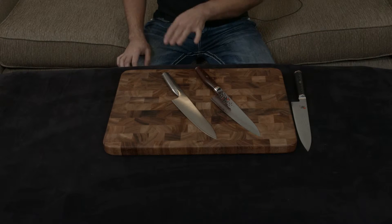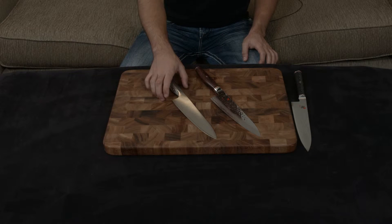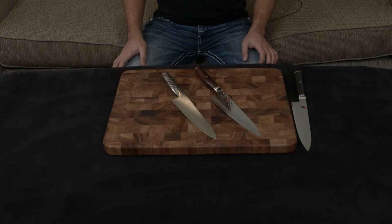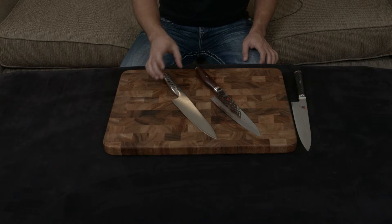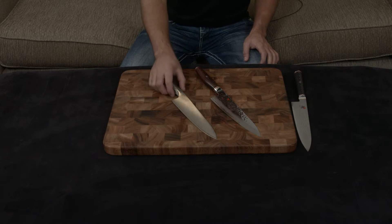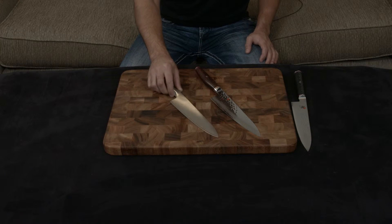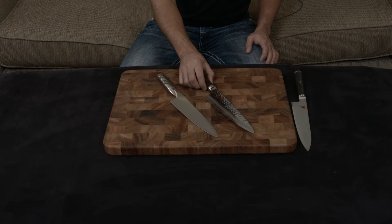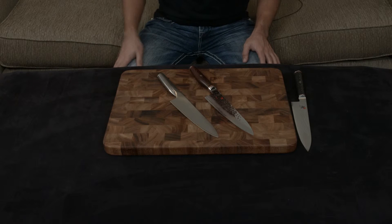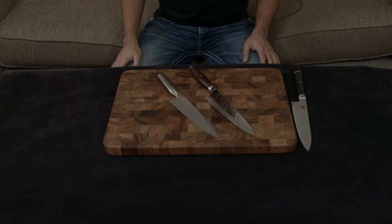The Miyabi and the Global are very different in terms of blades. The Global is ground down to a 15-degree cutting angle, which is very sharp. It uses Chromova 18, which is a relatively soft steel at about 56 to 58 hardness, and the blade is just Chromova 18. By contrast, the Miyabi uses SG2, which is a very high-end powdered steel at roughly 63 hardness.